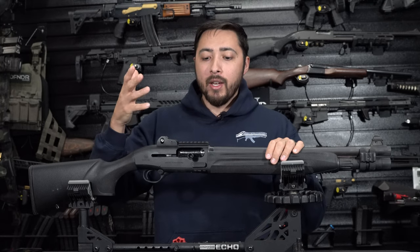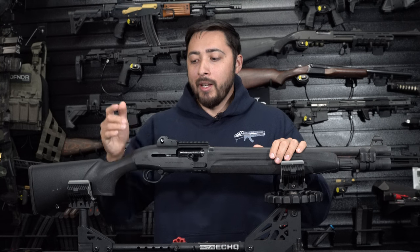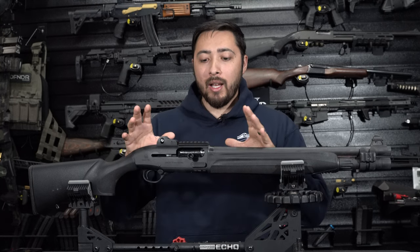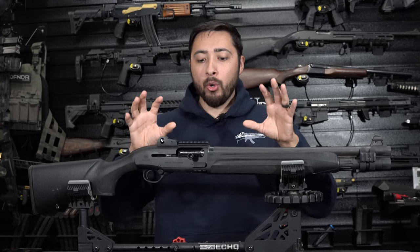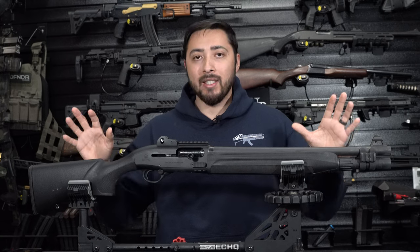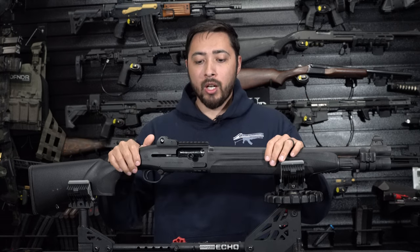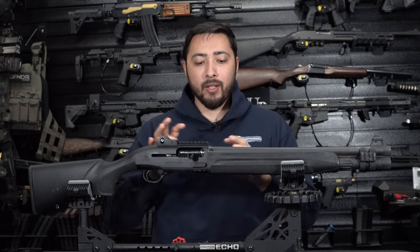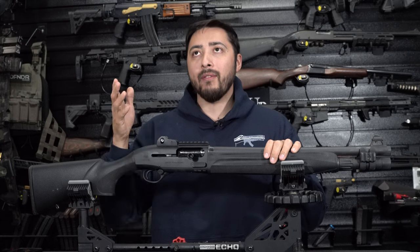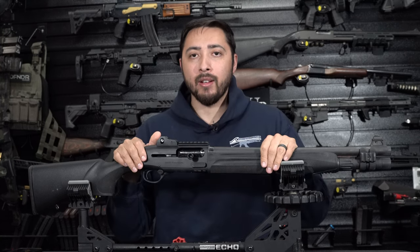Unfortunately, I don't have a Gen 2 in front of me to give you a side-by-side comparison, but I pretty much know what they changed on the Gen 2. I'm also going to go over what I'm going to change on this one, because this is pretty much the last time you're going to see this thing stock. I'm going to do a complete overhaul, and I'll give my opinions on what I found that I didn't like and what I really like about this shotgun.